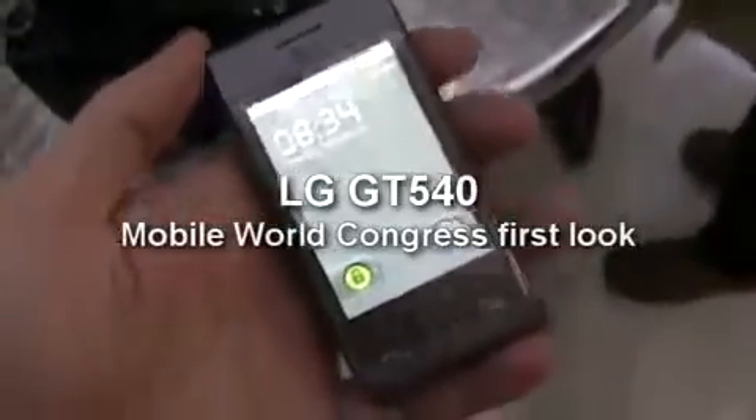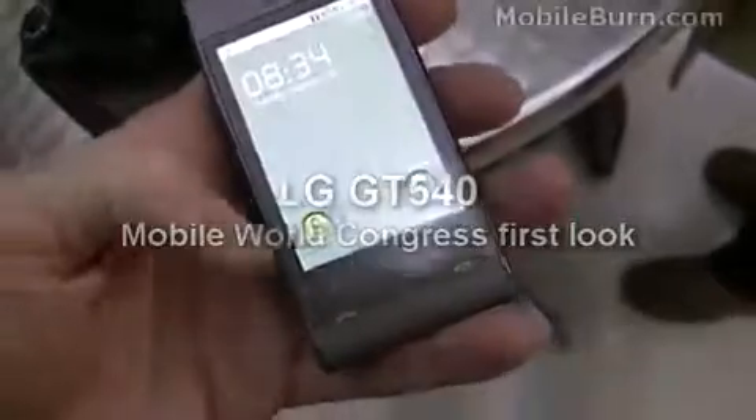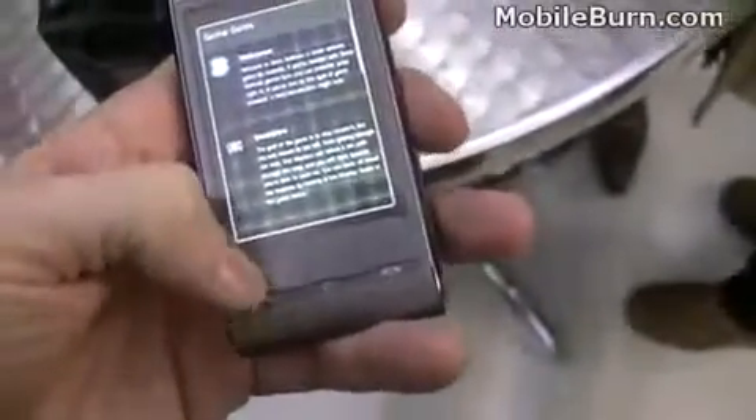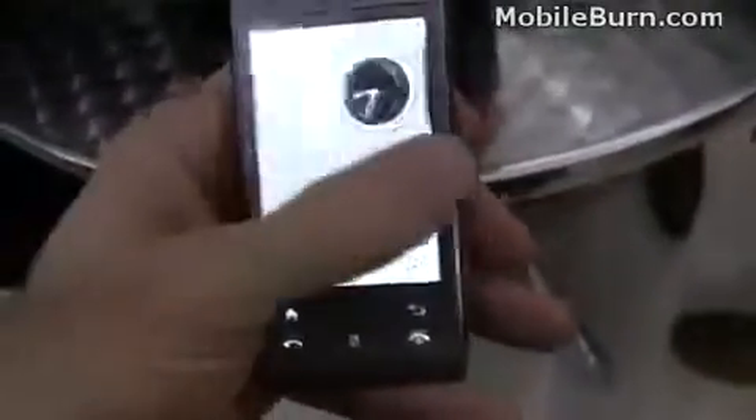This is Michael Wall of MobileBurn.com, and we've got with us a new LG GT540 Android device. You can see it has a multi-panel home screen. I'm not sure how many panels — just one, two, three, four, five — five panels.